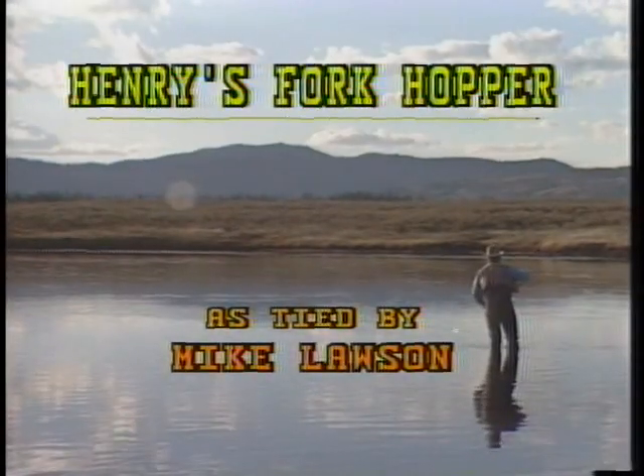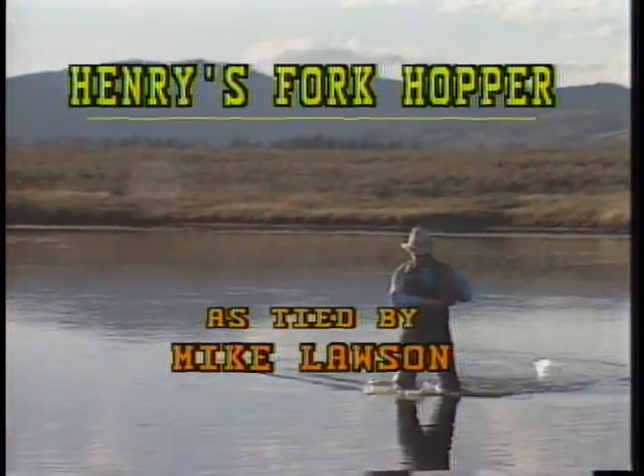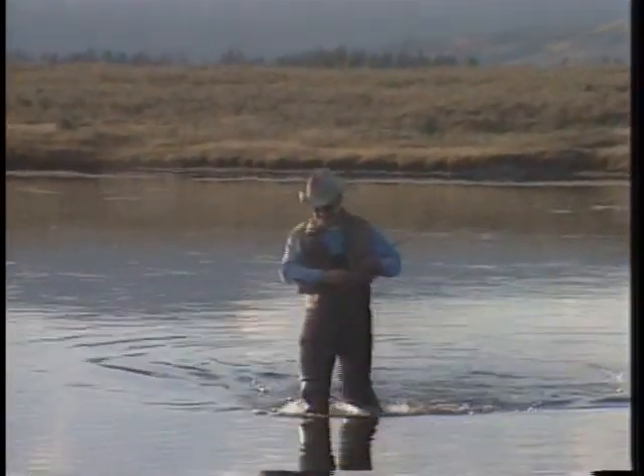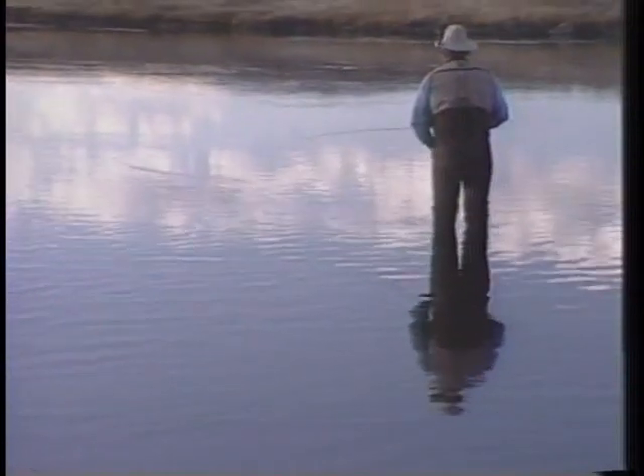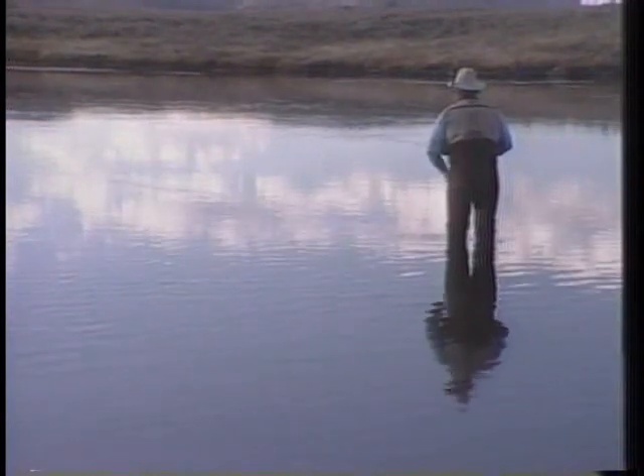I'm going to tie a grasshopper pattern now called the Henry's Fork Hopper. When you fish large dry flies on Spring Creek waters like the Henry's Fork, there are a lot of considerations. The fish really get a good look at that fly, so it has to look natural. And with hoppers, usually the wind's blowing. This fly was developed to be very streamlined to cast easily into the wind and still float on the water like a natural hopper — a hopper actually floats in the water rather than on it.